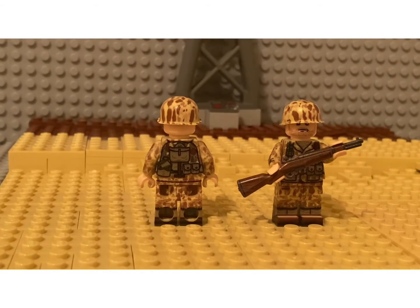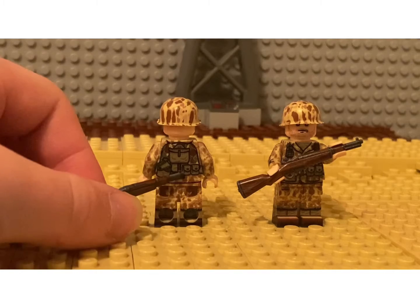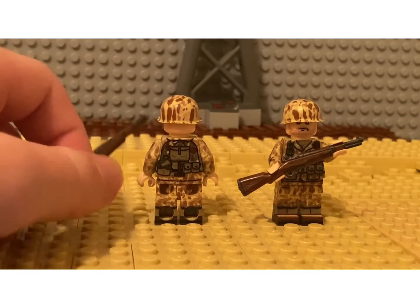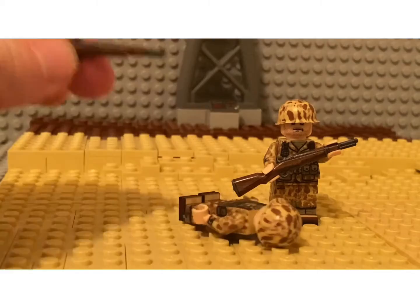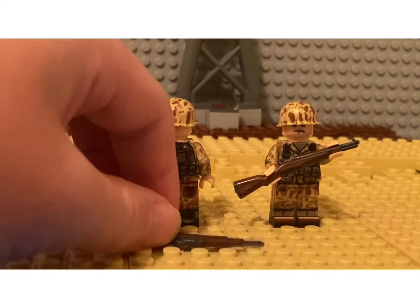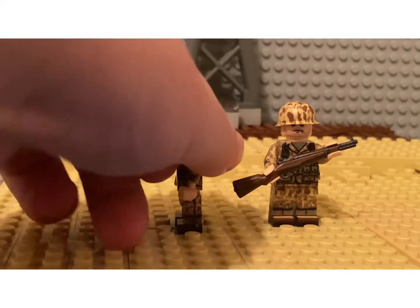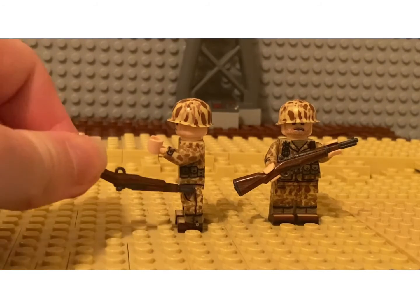Moving on to the back, we have a shovel for entrenching, a canteen for water, two more en-bloc clip pouches, and a knapsack or backpack in jungle frogskin. We have more printing on the helmet. In the right bottom leg hole there is a little Minifig Co logo — that's a cool detail. The left side is the same as the right side, with no wraparound head printing and two more en-bloc clip pouches.